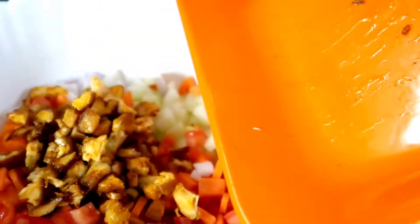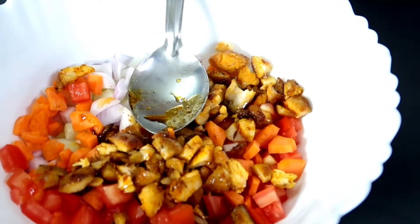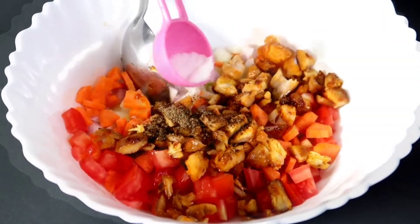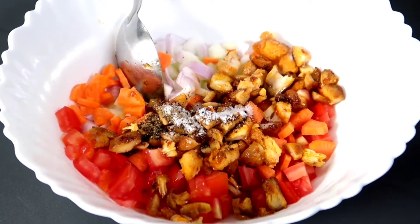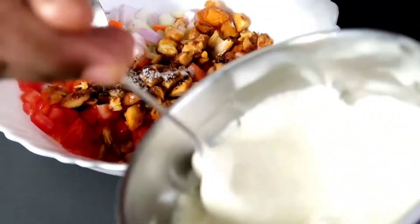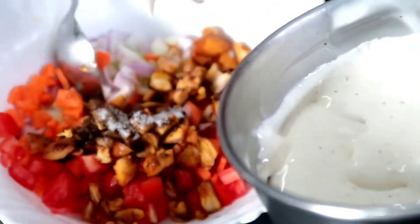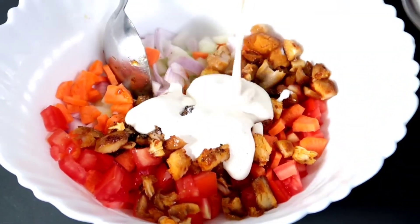We will add some carrots and onions. We will add some mayonnaise.